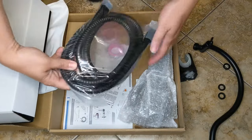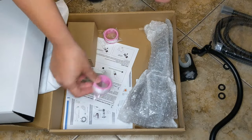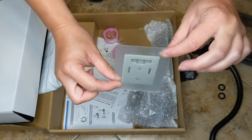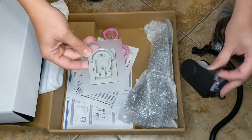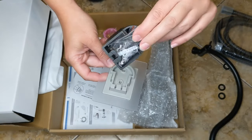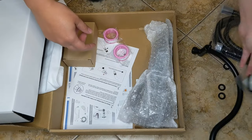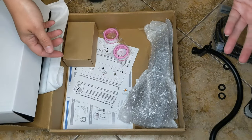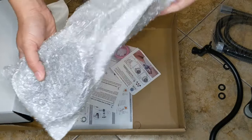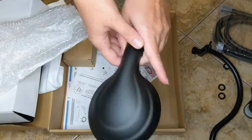We've got the hose for the handheld piece, some plumber's tape. And this is cool — there's a sticky mat, so you stick this onto your wall and then this slides into that to hold it on. You don't have to screw it into your wall, which is great because most tubs and showers are tile and you don't really want to make holes in them.